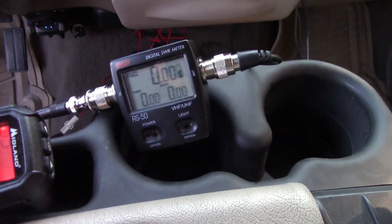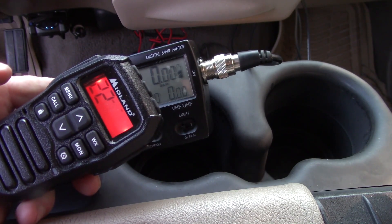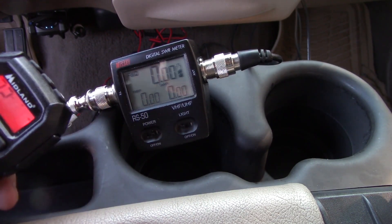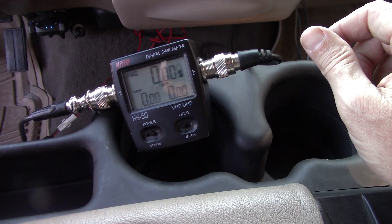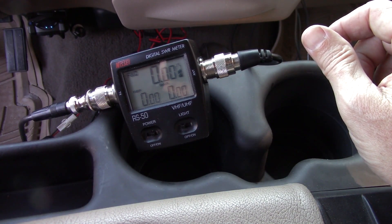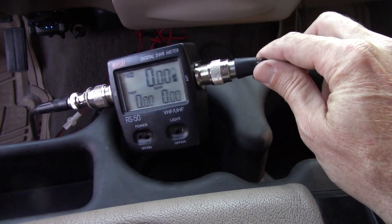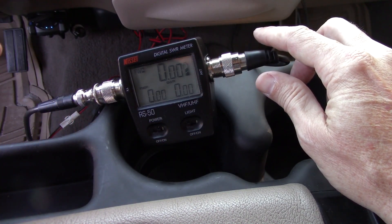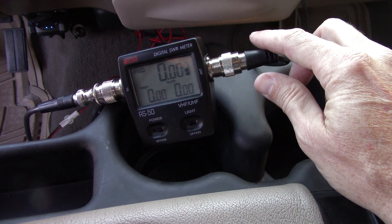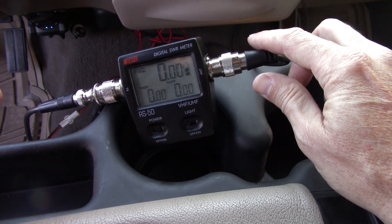I want to give you an idea of the SWR out of the box for GMRS. I'm using the Midland 275 Mobile and we're on channel 22. As you can see it was about 1.2 to 1 on channel 22 - that's repeater channel 2, broadcasting at the 467 MHz frequency.